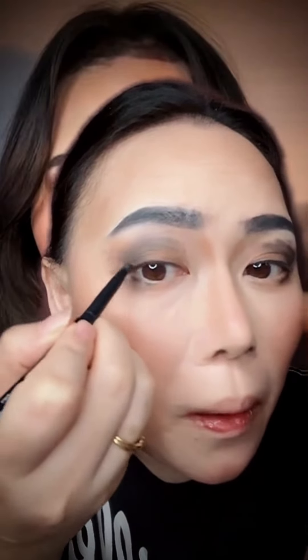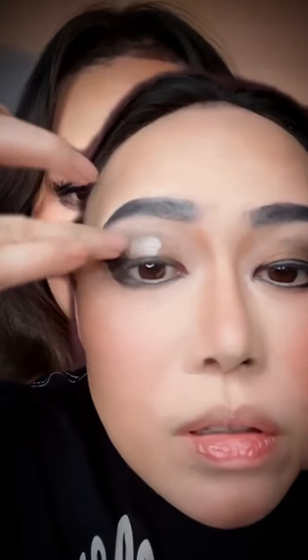I'm going ahead and giving it a wing. Then I'm putting some highlight here. I think I was able to do the eye area. Now I'm going to overline my lips using this matte lip color and toning it down with this one. Then I'm going ahead with the highlights.